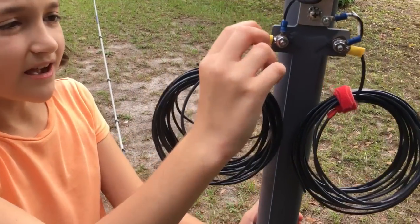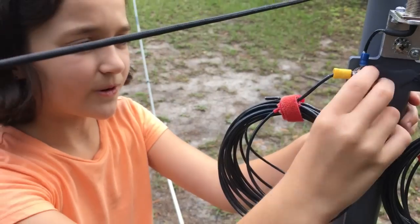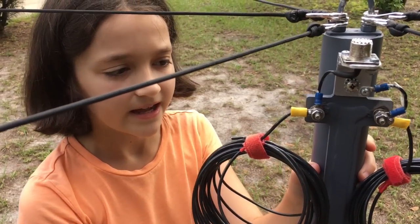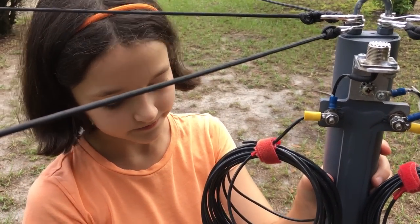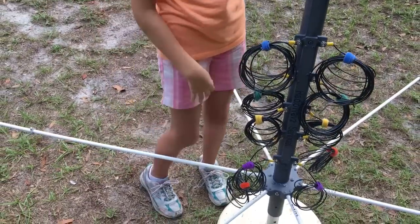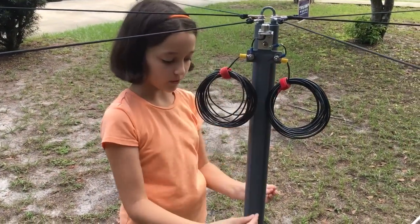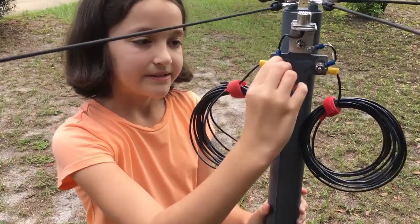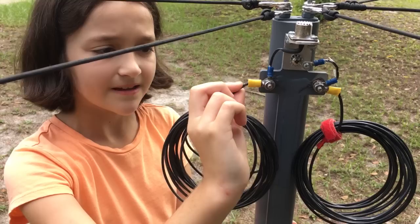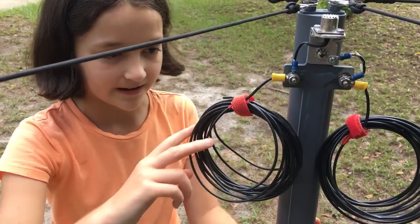We just finished putting these eye connectors on. Originally this calls for just wrapping the wire around and taking it off after every use. However, we put it on to be permanently on this pole. We have the connectors on and we just finished a few minutes ago putting the eye connectors on and soldering them on.